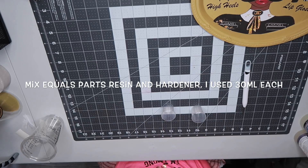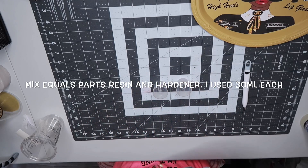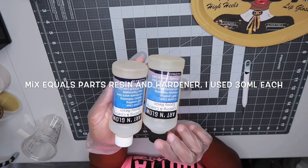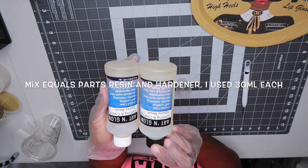When working with epoxy, you're going to mix equal parts resin and hardener. I use 30 milliliters each, and you're going to mix it slowly for three to five minutes.